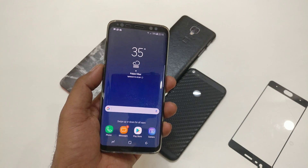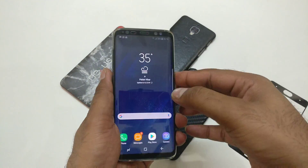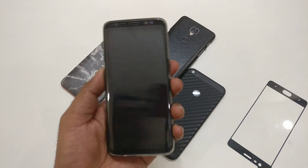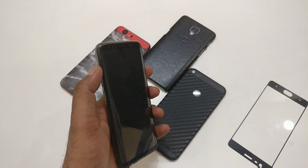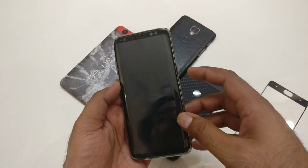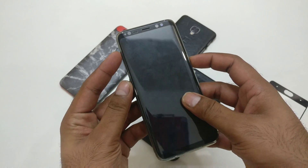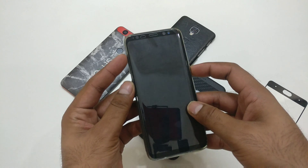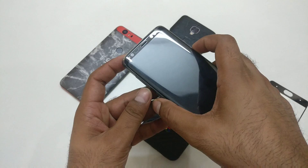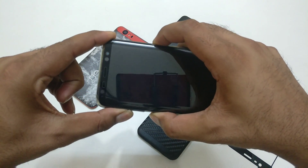To do the hard reset, first turn off your device. Then you need to use a key combination: the Bixby button, the Power button, and the Volume Up button. This is your Volume Up, this is your Bixby, and this is your Power button. Press Power, Bixby, and Volume Up all at the same time until you see a blue screen, then let go of all the keys.